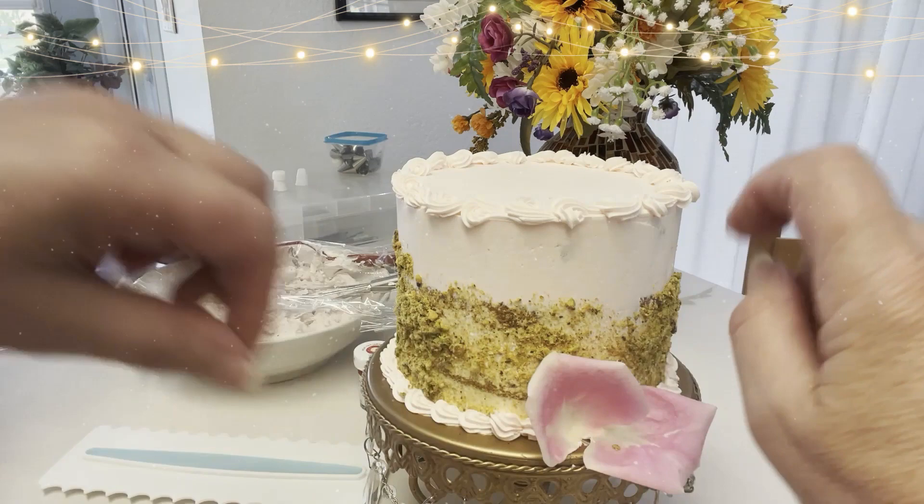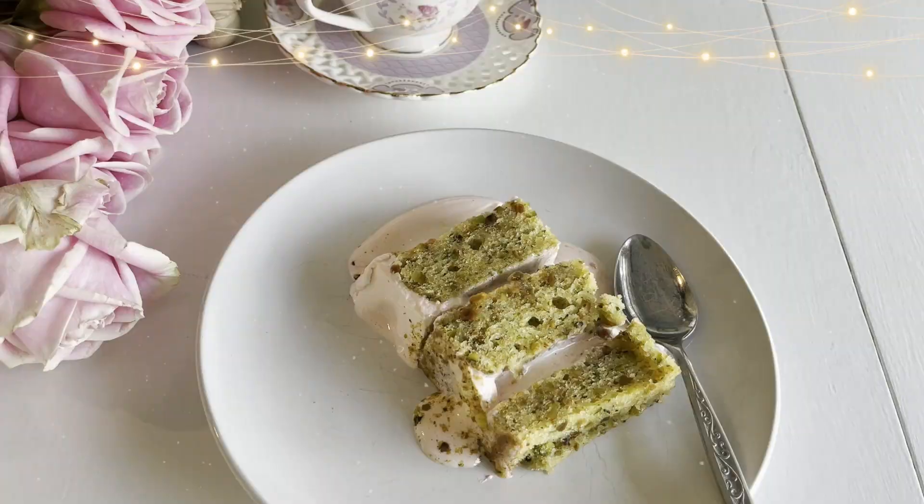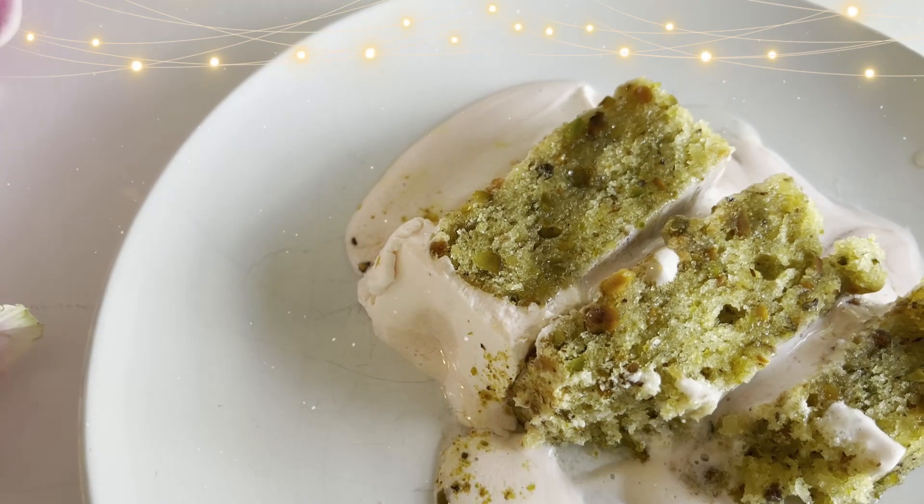To bring out the full flavor of the cake — and you can use this tip with any cake — microwave it for about 15 seconds. In this case I'm adding an extra bit of rose water syrup to give this cake more of a Middle Eastern flair.